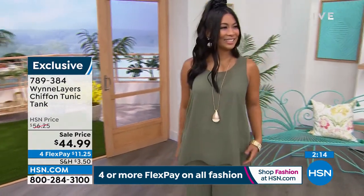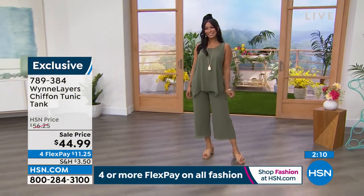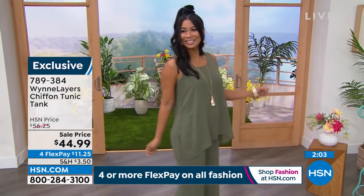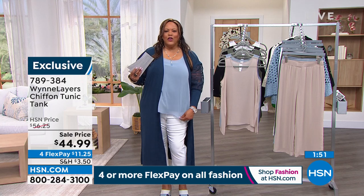I love it because it goes back with this chiffon pant I'll show you, and I also put it with a white jean. It's one of those tops you can wear with your white jeans and other Wynn Layers pieces. It's $11.25 to get home, extra small to 3X. What I love is that it's not clingy — it's just going to be light, airy, and breezy. I did put a tank under it — we have a two-pack of wonderful tanks for layering, item number 083751.